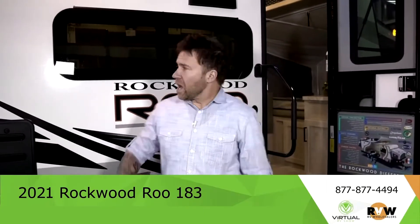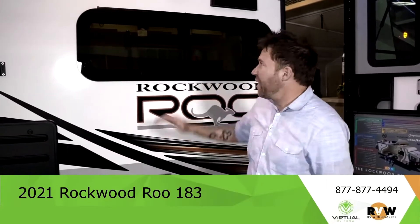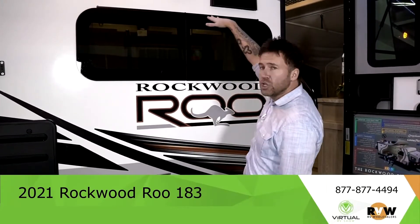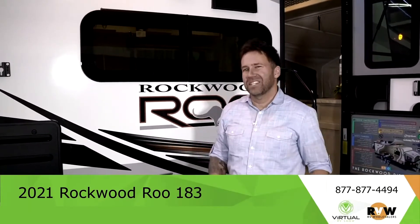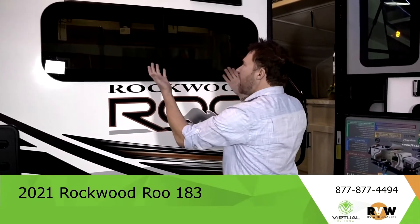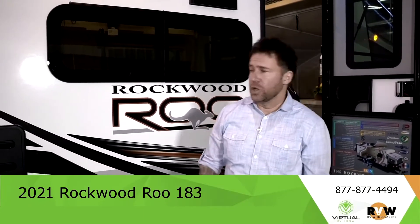The Rockwood hits you with the frameless windows — they look sharp. Cool thing about these is they open from the top, so they hinge out. Meaning if it's raining and you've got your awning in and you're sitting inside, these open up and you still get wind through without it raining inside your RV.